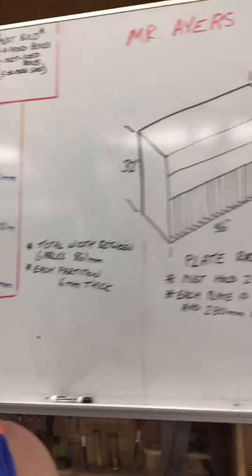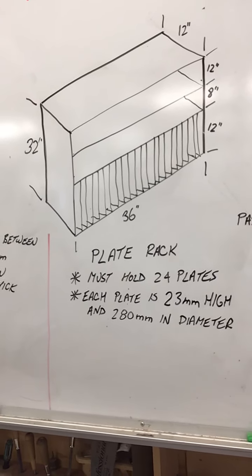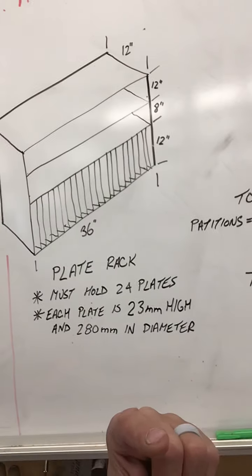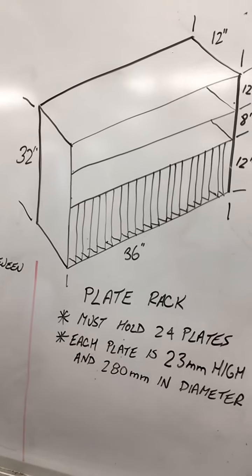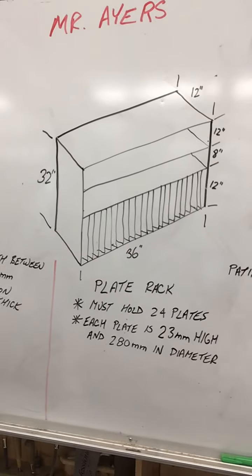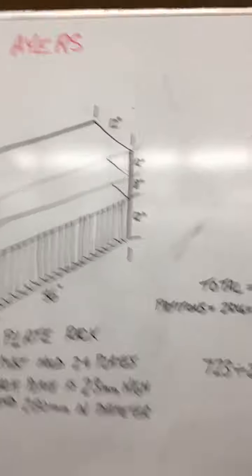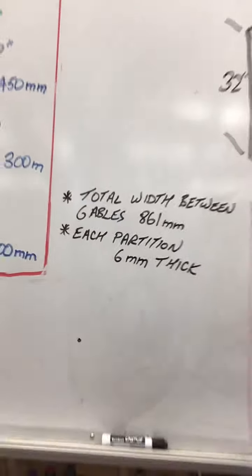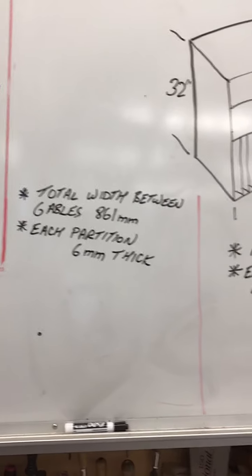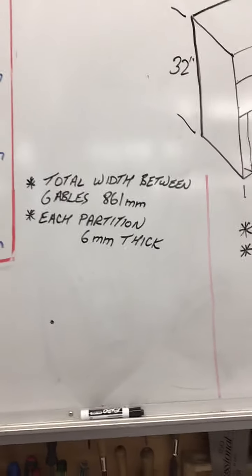So the way that you figure that out is kind of cool. If you look up here on the board — there's the plate rack — it says it must hold 24 plates. Each plate is 23 millimeters high, and each plate is 280 millimeters in diameter. There's basically a picture of the plate rack there: it's 32 inches high, 36 inches wide, and 12 inches deep. The bottom is 12 inches high, the middle is 8, and the top is 12. The total width between the gables — the gables are the vertical uprights holding the cabinet together — is 861 millimeters, and each partition is 6 millimeters thick.